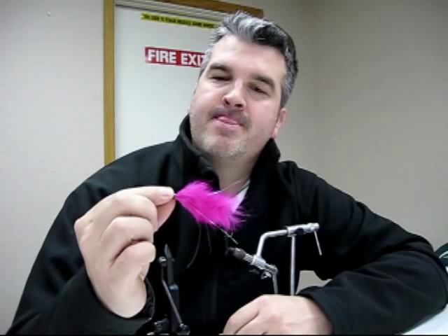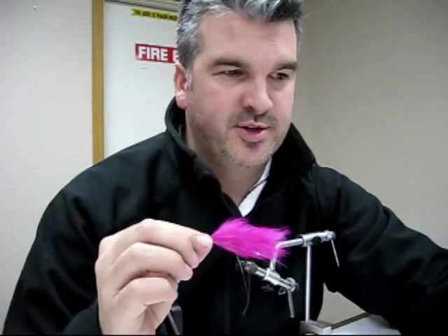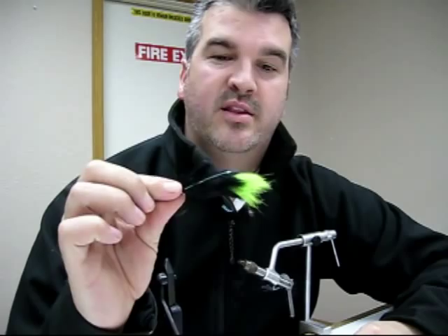The common mistakes are a lot of guys will reverse wrap the fly, and that's how they keep it. The secret behind the Mole Leech is super glue, traditionally. Most everybody's tied string leeches like this. The only unique thing about the Mole Leech has been the advent of adding multiple colors into one fly. A lot of your standard old string leeches only had one color, much like this one. With the advent of the Mole Leech and using super glue, we can add in colors at any point in the fly.